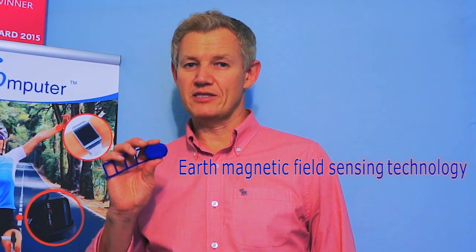Hi! There are many motion smart sensors on the market. Most of them use accelerometer or gyro, or both. The 3D motion smart sensor uses earth magnetic field sensing technology. Let me explain how that works.